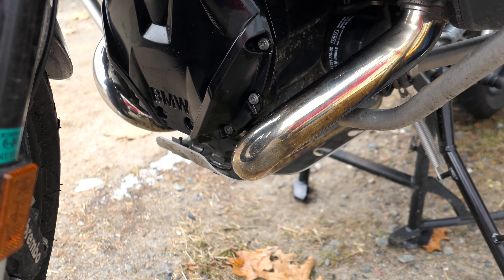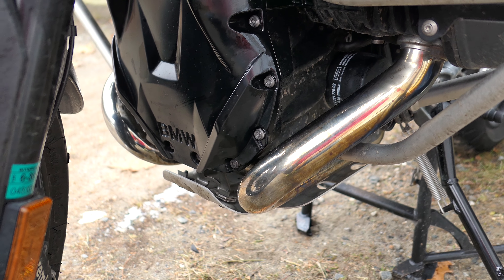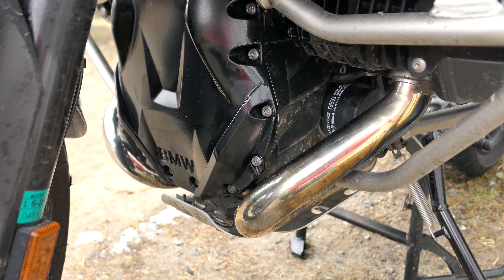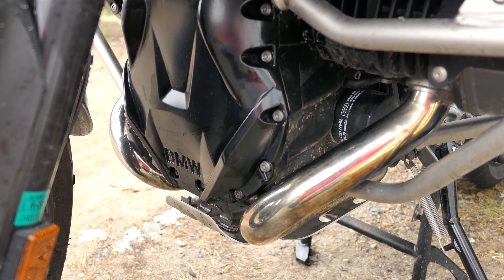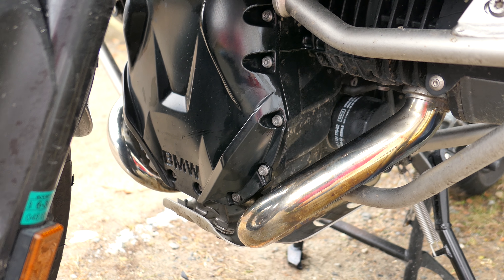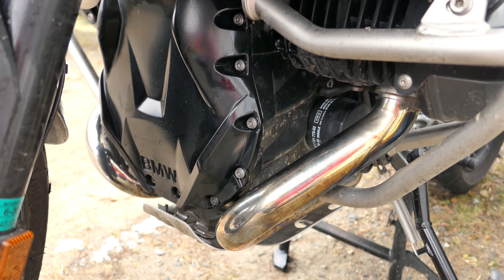Because I'm going to do an Alt-Rider skid plate, which could be any day now, and eventually Alt-Rider crash bars, I decided to go ahead and grab the black cover as well. It's pull-off, so it works with rubber grommets, so you mount it up to the front screws that hold the front of your engine casing in.